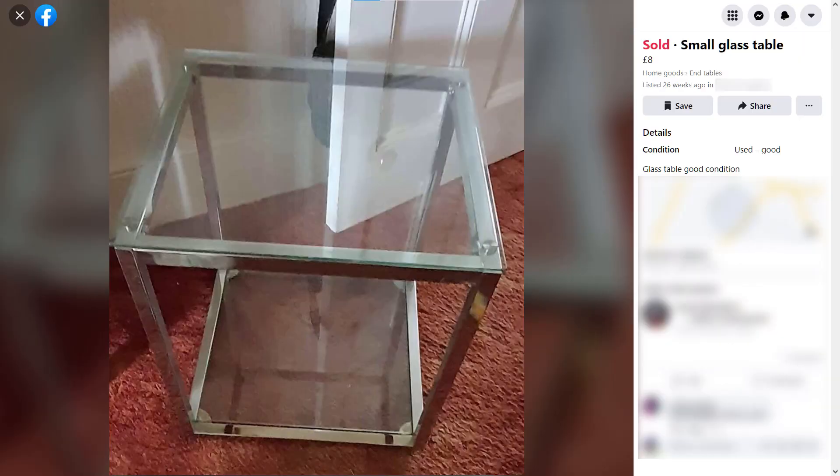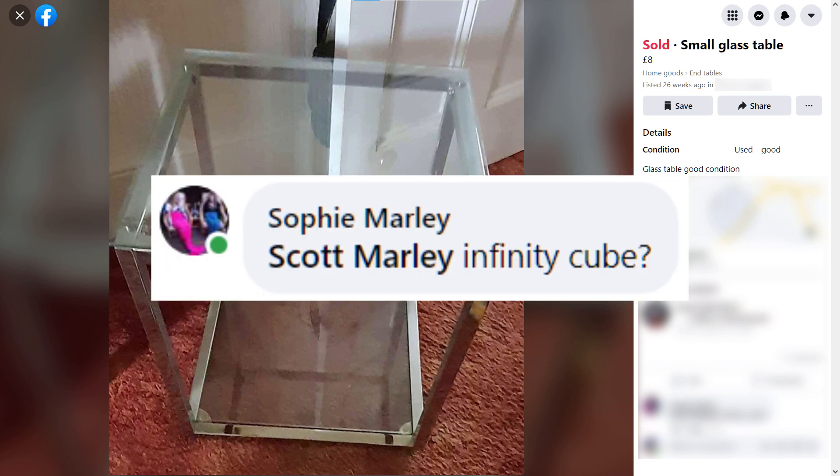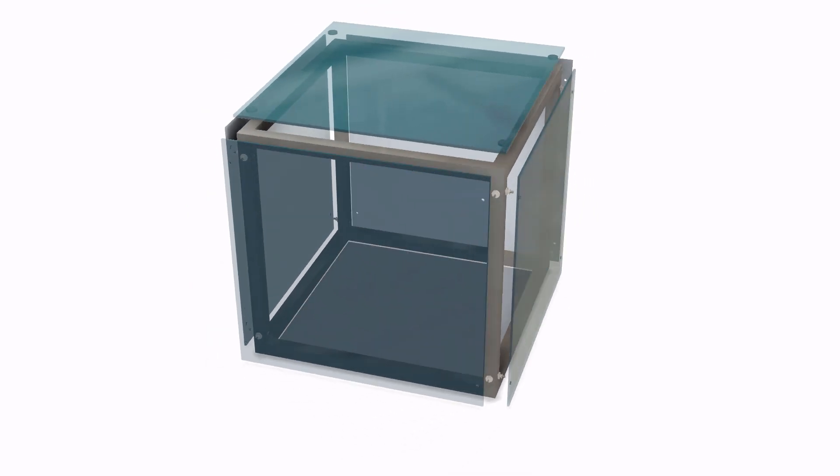A few months back, my wife was browsing Facebook Marketplace when she spotted something interesting and sent me a message. Well obviously this was an amazing idea, so I drew up a CAD model, headed over to a friend's workshop and started putting things together.